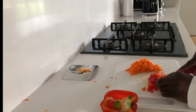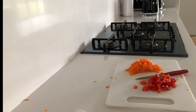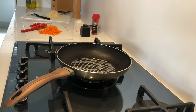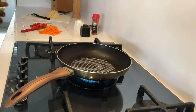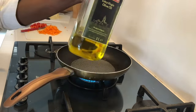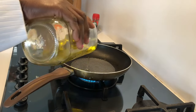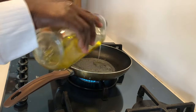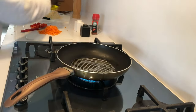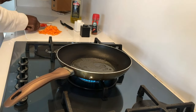The next step will be frying our potatoes. We just want to make sure that when we mix all the ingredients, our potatoes are soft and cooked. I'm using virgin olive oil, and I'm going to add our potatoes in the pan. From there we're also going to fry our carrots and our pepper.